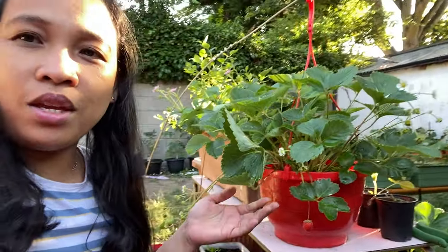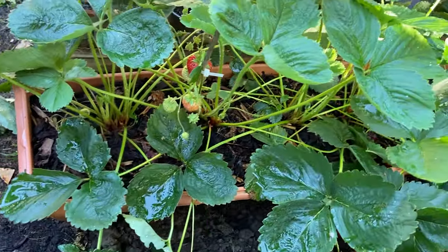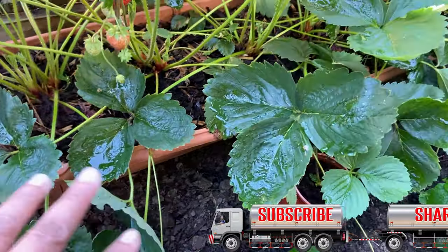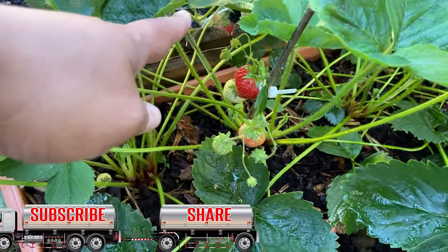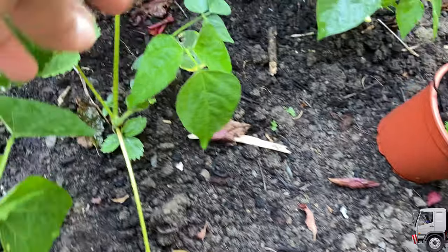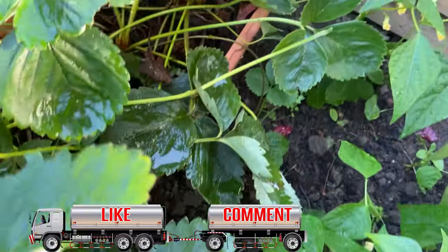I'm putting all my strawberries in pots because I don't have enough space, and I find it really nice — you can just have pots and put them anywhere you like, even hang them on the wall. I have my strawberries on the ground but in pots, I don't plant them directly in the ground. There is a ripe strawberry already, and you can see runners coming up everywhere.